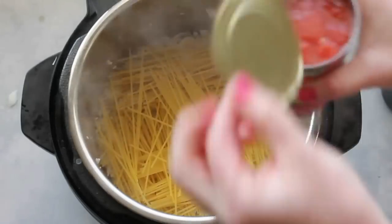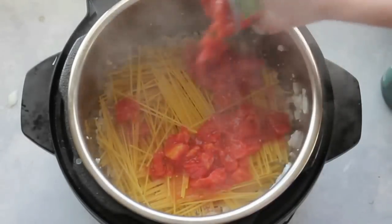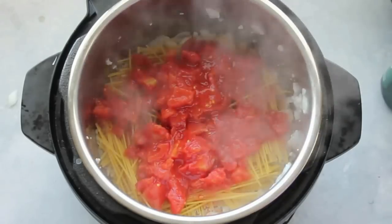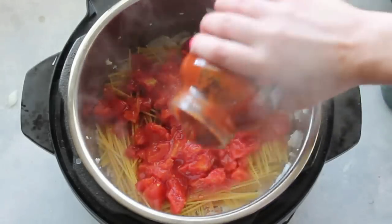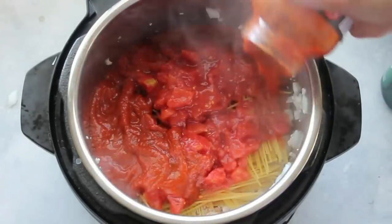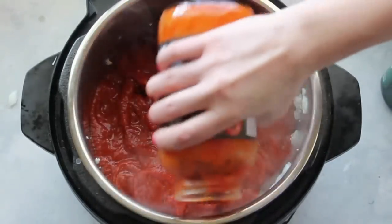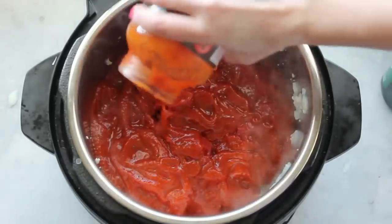Next I'm going to add one can of diced tomatoes. You don't have to add the tomatoes — I just like a few more chunks in my spaghetti. After the tomatoes, add one whole jar of your favorite spaghetti sauce or marinara sauce, whatever you like to put on your spaghetti.